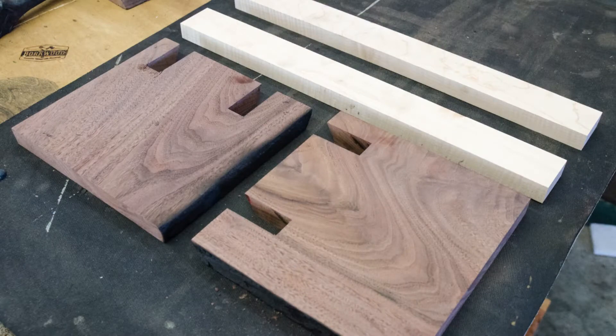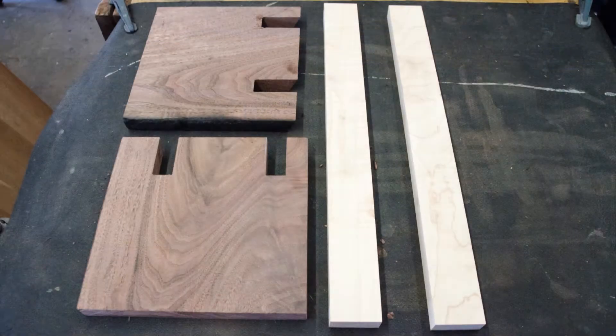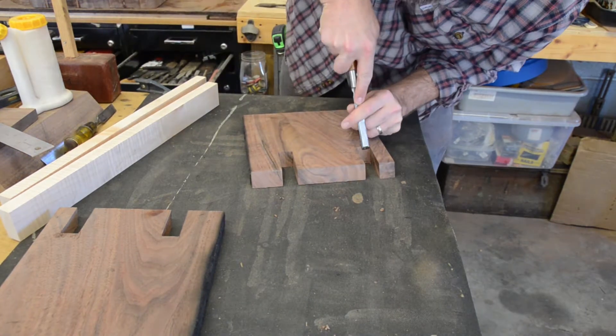I now had all four pieces of this project cut and ready for final fitting. Back to the chisel again for the final cleanup and fitting of the slots in the walnut side pieces.